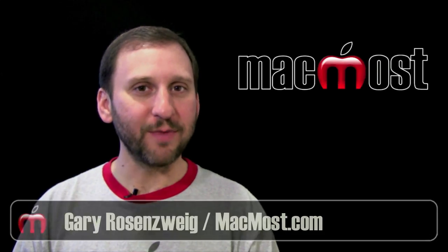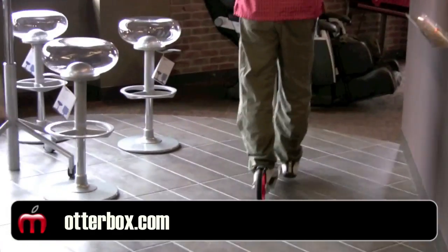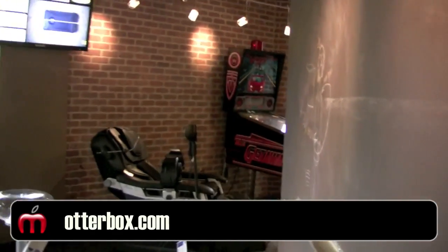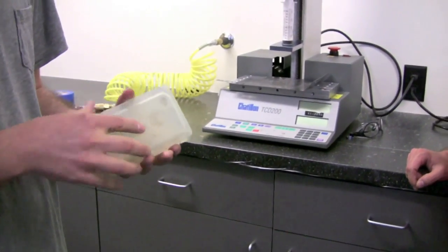Hi, this is Gary with MacMost Now. This week I had the chance to visit OtterBox, the makers of great iPhone and iPad cases. They are right up the street from me in Fort Collins, Colorado. I asked them how they designed and tested their cases.